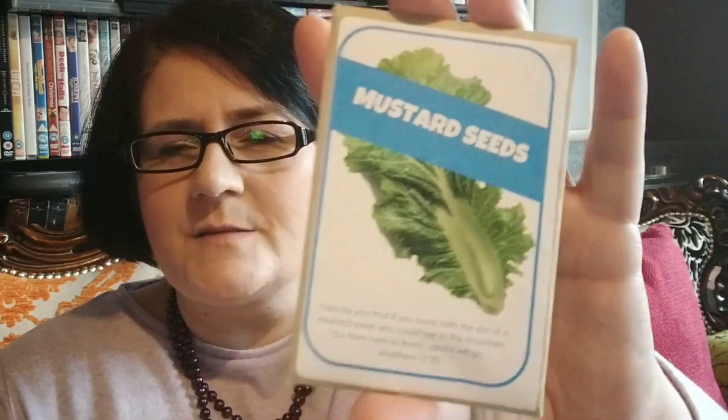Next we have Building Our Faith in Jesus — faith as small as a mustard seed can move mountains, so we give you a packet of mustard seeds. Then with a lovely red balloon we will illustrate why Jesus had to die. Children often ask that question, and you can illustrate it very simply with a balloon — it doesn't need to be red, any colour will do — to talk about why Jesus had to die.